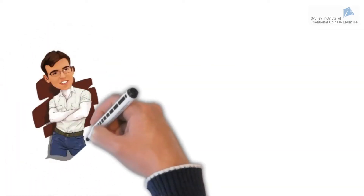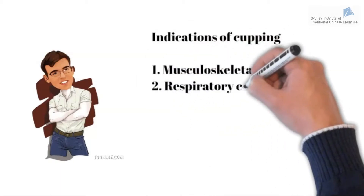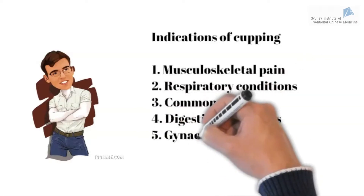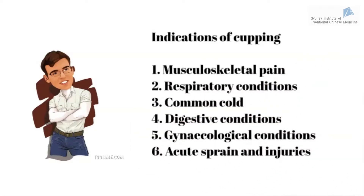Cupping can be used to treat many conditions including musculoskeletal pain, respiratory conditions, common cold, digestive conditions, gynecological conditions, and acute sprains and injuries. We will now see how to conduct cupping including fire cupping, palm cupping, and various cupping techniques.